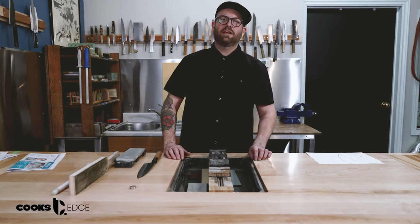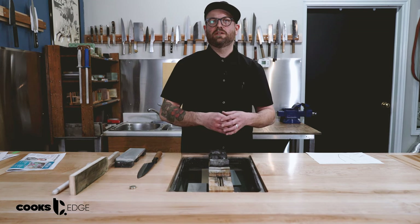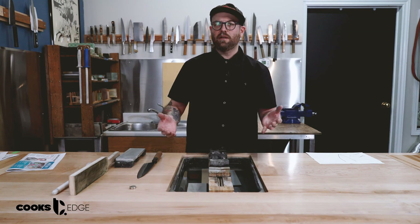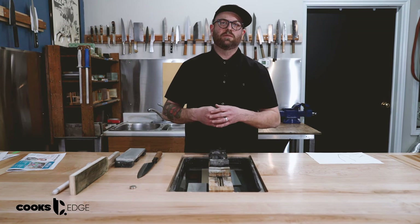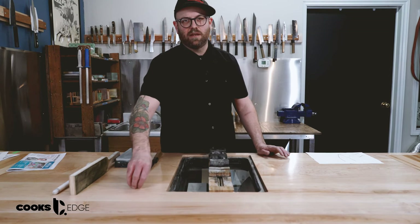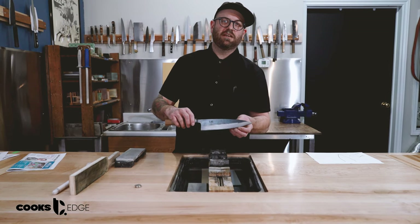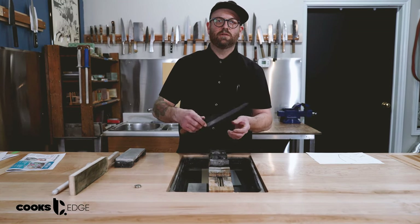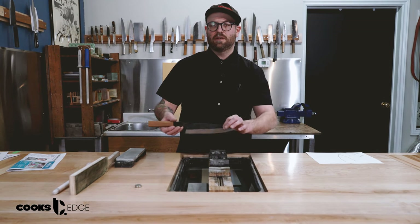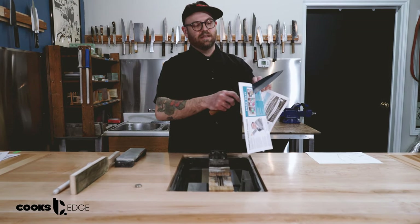Hey everyone, thanks for tuning in. Adam here from The Cook's Edge. Today we are going to be doing our very first sharpening demonstration in our new setup. We're going to start from the beginning and do some very basic knife sharpening. Today we are going to be sharpening the very first secondary bevel on this Hatsukukuro 210 millimeter gyuto. This is a store demo knife, so we've been using it in the store as well as at home and it's gotten quite dull.